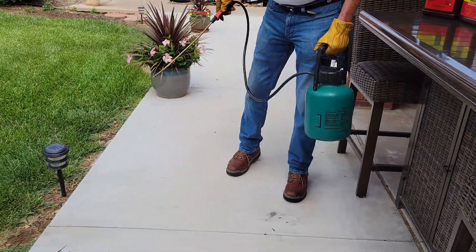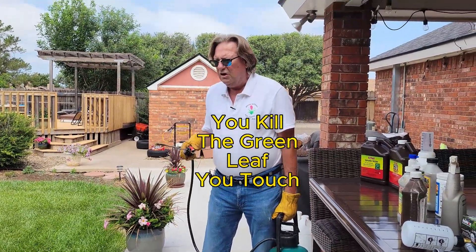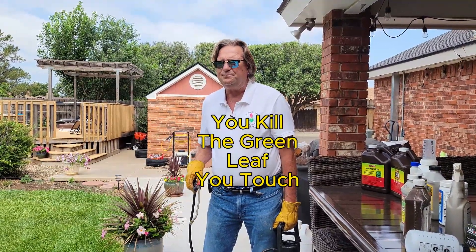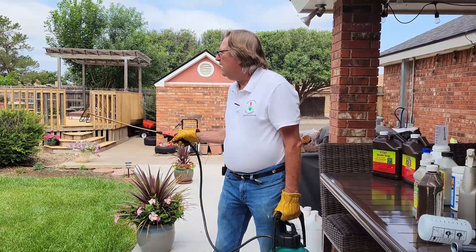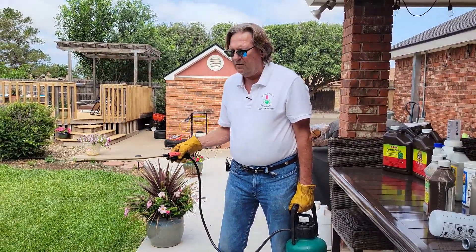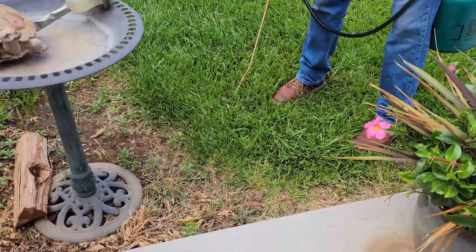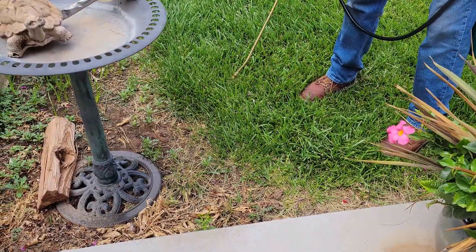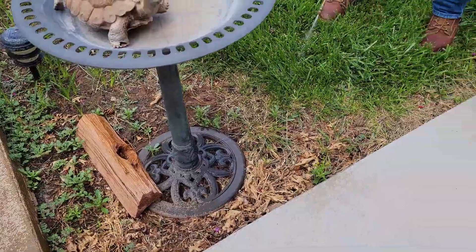Now note — with glyphosate, you kill the green leaf you touch. When I go underneath my trees and around my flowers, I do not want that on their leaves, but I won't hurt them if I stay low like this. Look — I'm only touching exactly what I want to kill.